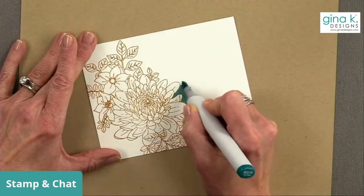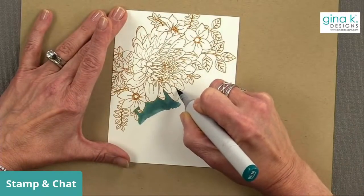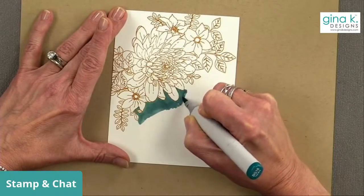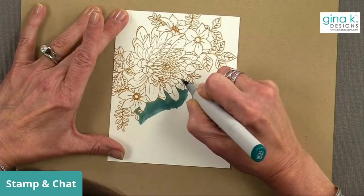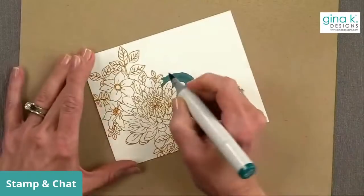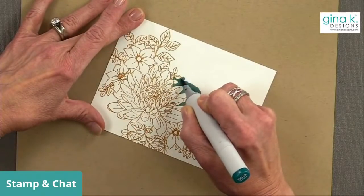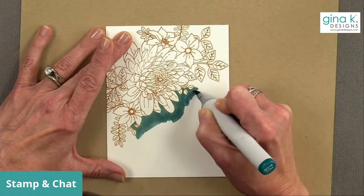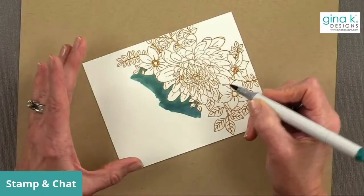I really like using the Sketch markers because they have that brush tip which allows me to get nice bold color but also get into the tiniest areas with that tiny little tip on the end. This will also work with any of the other alcohol markers you might have - Spectrum Noir markers, Stampin' Up alcohol markers. Any alcohol marker will work for this. And this is part of Kathy Rakusin's technique - filling in the background. A lot of us don't think about how pretty it will be if you color in the entire background.